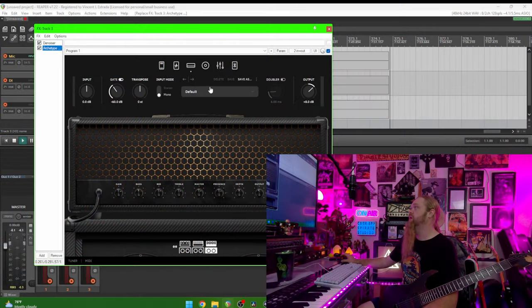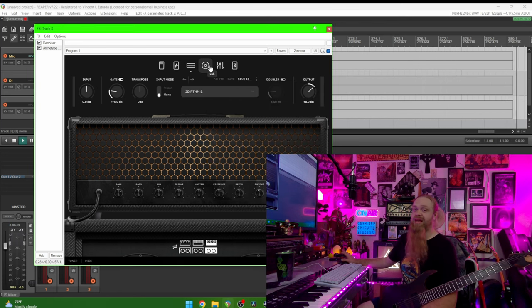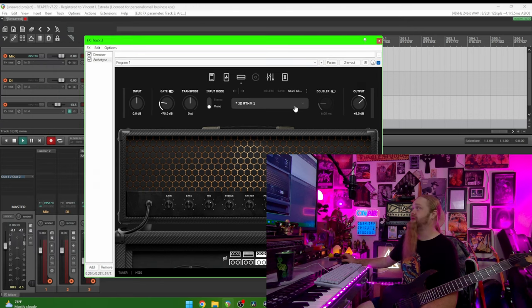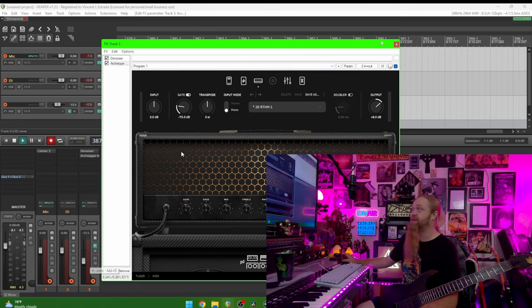Now let's move on to Archetype Gojira — we're going to run Gojira through the power amp and cab. I do have the full version but I need to get a new key since I installed it on this new computer and haven't updated it yet. I'm going to go to the JD Rhythm One preset, turn the cab section off, and I've already got my track volume turned down on the interface.